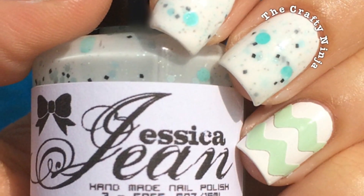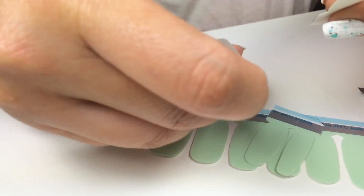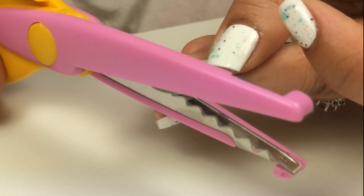Hey guys, these are my DIY chevron sticker nails. I'm using Jessica Jean mint frosting on my other fingernails.